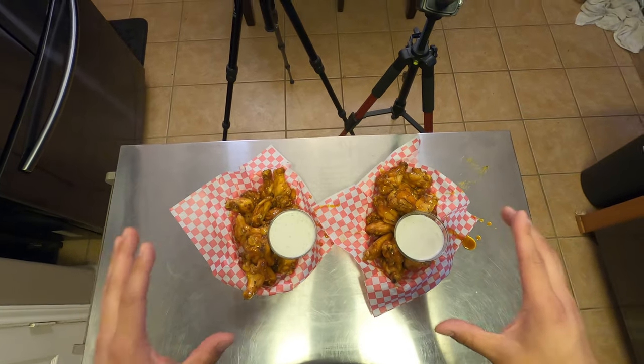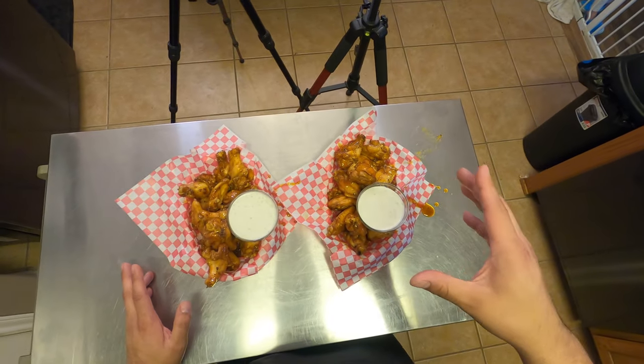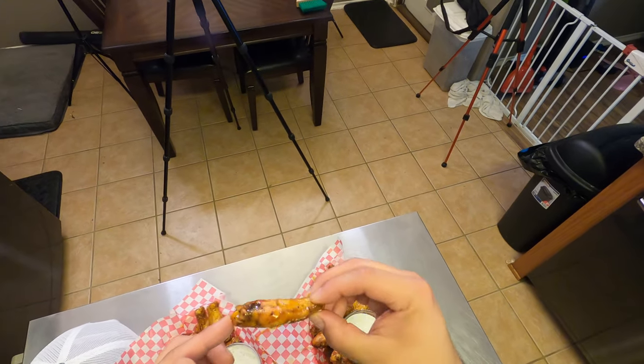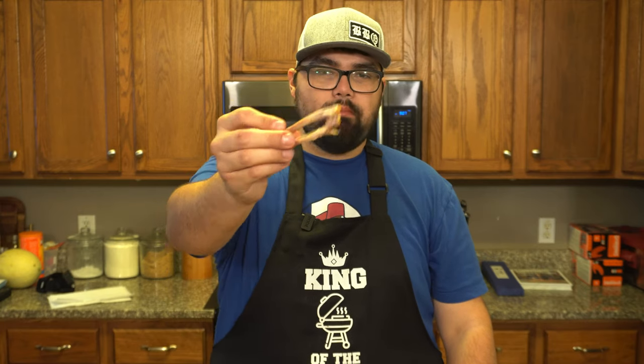This looks like we went to a wing restaurant — I'm ready to destroy these. Those are the best wings that we've ever made, ever. They're delicious — please go make them now. Third time's the charm; the wings turned out amazing just like every other time. I'm pretty confident you guys are gonna see this video. Don't forget to get outside and cook something good this week, and as always, thanks for hanging out up close with Gulf Coast Smoke.